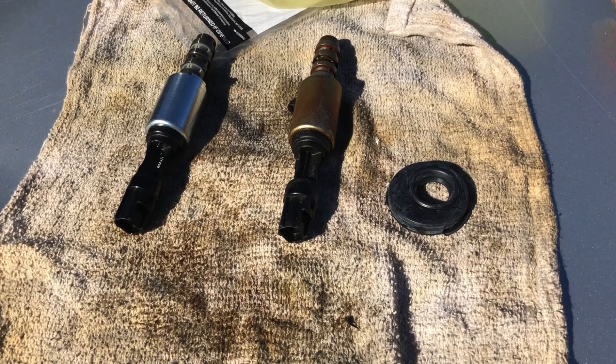Before we go any further with this, I just wanted to let you guys know that I was reading online and a lot of people replaced the VCT solenoid part and they still have the same problem. It didn't fix anything for them, but it did fix the problem for me. You can try spending $100 and do the job yourself and it may fix your problem, but a lot of people tried and it didn't work for them.